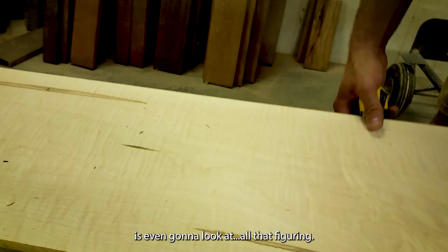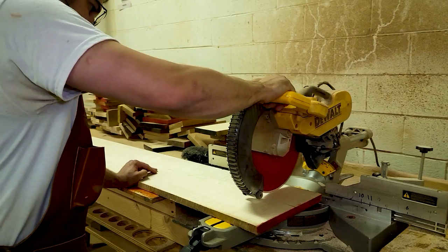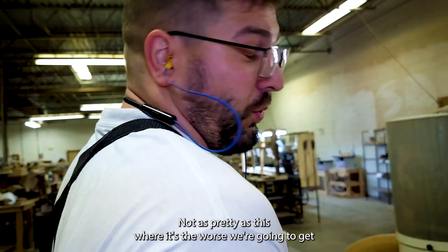We'll throw a bottom that no one's ever going to look at. All that figuring — you can kind of get an eye for it eventually — but once that's planed, it looks just as shiny and nice as the other piece right here. It's not as pretty. Yeah, it's the worst we're going to get, I guess.